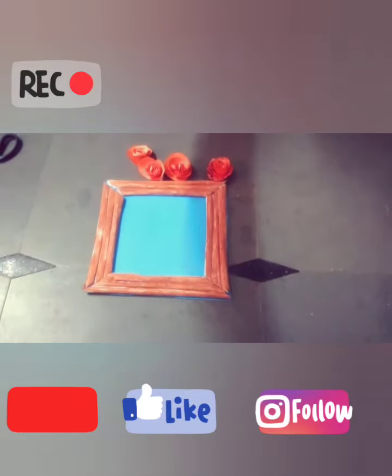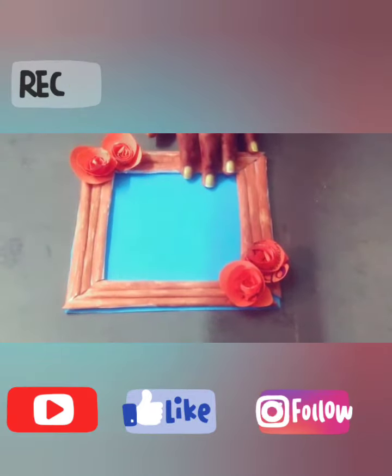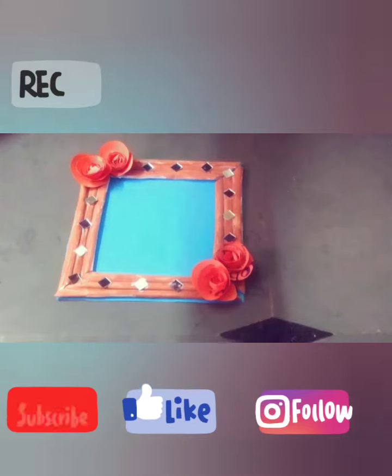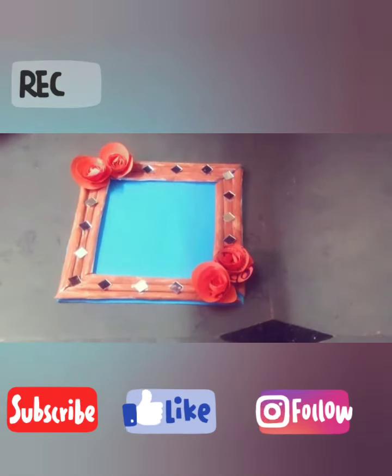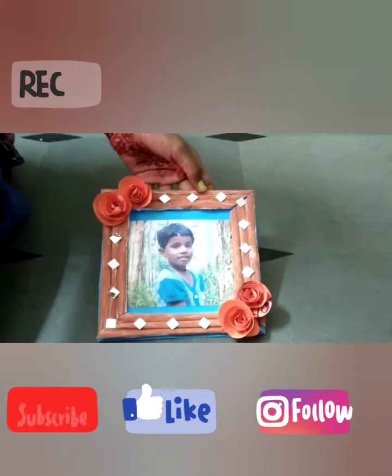Take roses and paste the flowers like this. Take mirrors and paste them like this. Take a photo like this and paste.